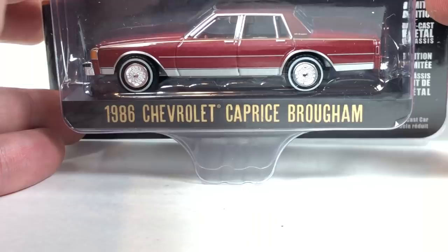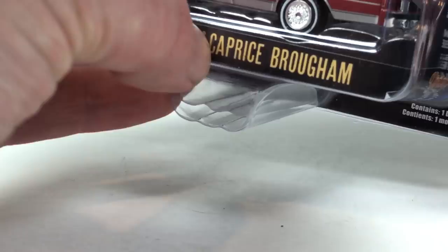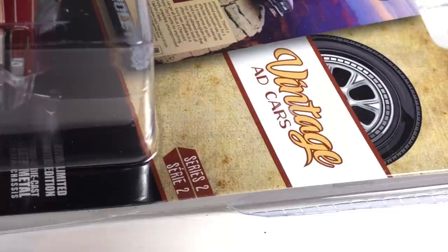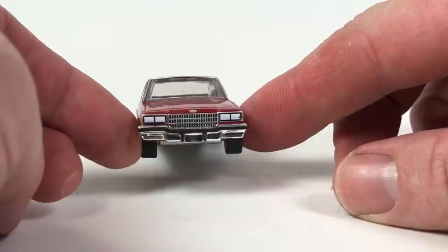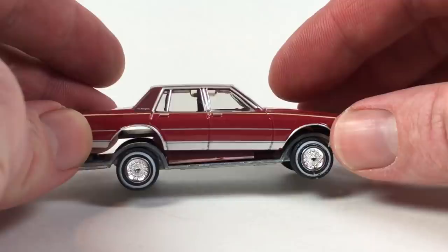Let's do one more newer one — the last newer Greenlight I've got. This is the 1986 Chevy Caprice from Vintage Ad Cars, which is a really cool series from Greenlight. This is series two — they're cool because they feature cars from vintage ads, usually in nice stock liveries, and they look pretty good. This whole series isn't bad, and this car is awesome. I'm really glad to have it. I knew the minute this one came out it was going to be a hit.